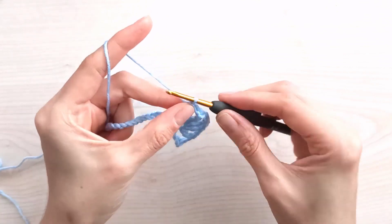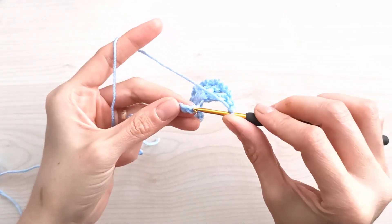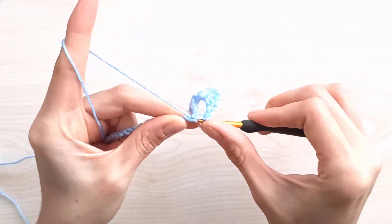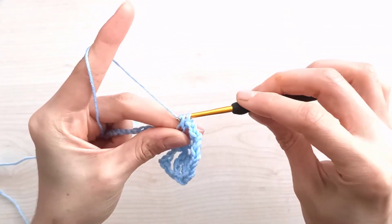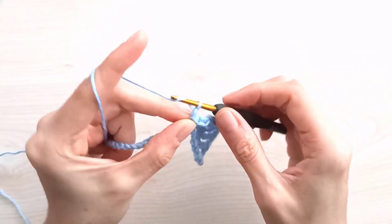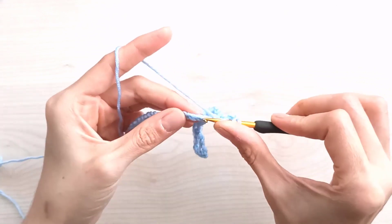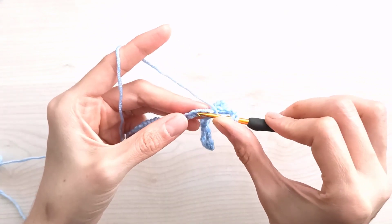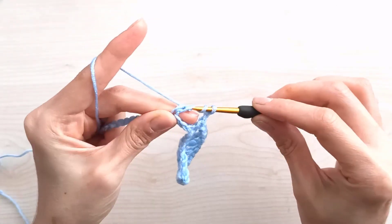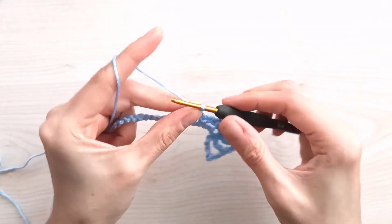We made five triples in the fourth stitch with two chains between them. Then chain one and two, skip one, two, three — insert into the fourth stitch, grab your yarn and join with a single crochet. Chain two, yarn over twice, skip one, two, three, insert into the fourth stitch, pull through two, pull through two, pull through two — make a triple.